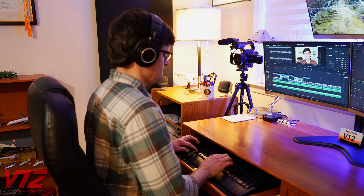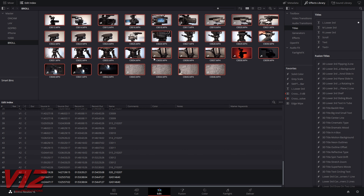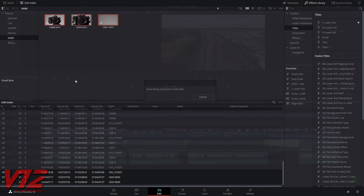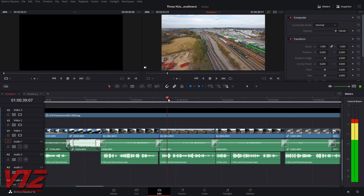Now it's time to put everything together, and again I've found another low-budget or no-budget solution. This is DaVinci Resolve made by Blackmagic Design — it's also free. Over the years I've used pretty much every professional editing software out there, and I would say DaVinci Resolve is on par, if not better than all of them. One thing I really like is its optimized media feature, which makes smaller proxy files that are easier to edit with, especially for 4K footage.